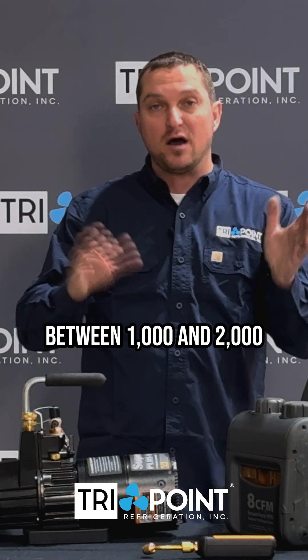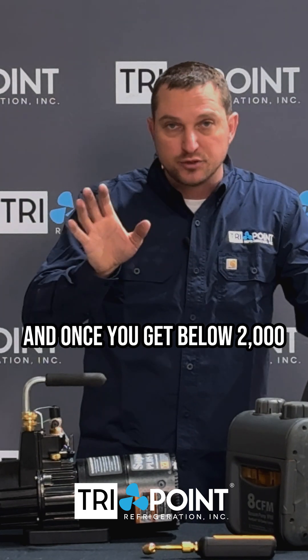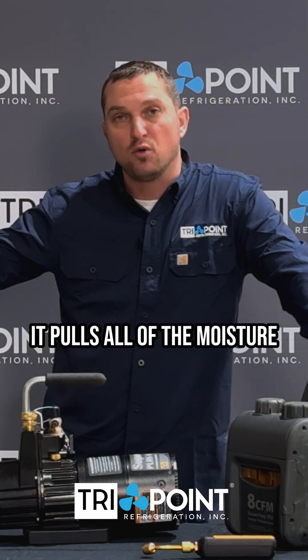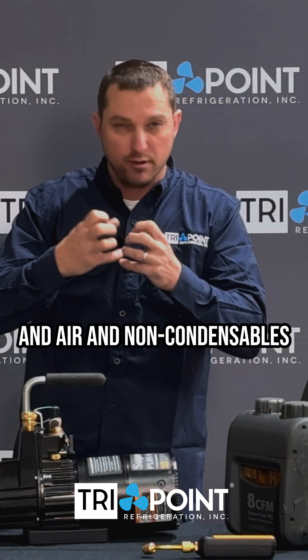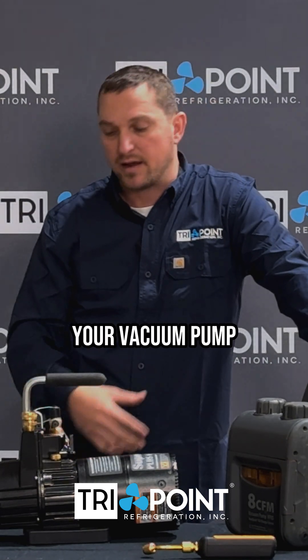You want to close the gas ballast when you achieve between 1,000 and 2,000 microns of vacuum. So once you get below 2,000 — between 1,000 and 2,000 — you close that gas ballast. What it then does is pull all of the moisture and any remaining air in the system through the oil of the vacuum pump, allowing that oil to absorb the moisture, air, and non-condensibles. That will preserve the life of your oil and the life of your vacuum pump.